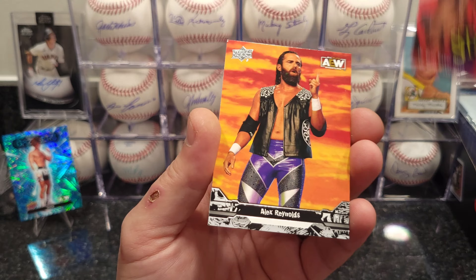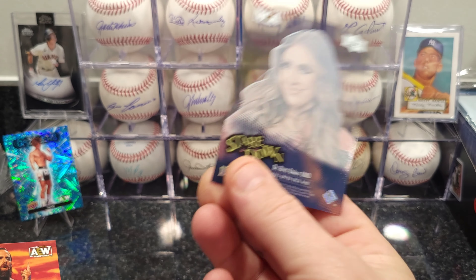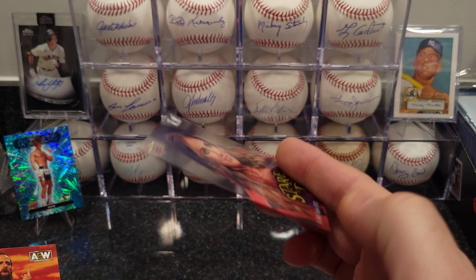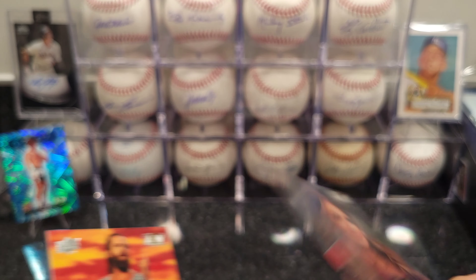Oh, that's a clear card! We got a Stare Down clear card — this is Dr. Britt Baker. Pretty cool, you can see right through it. Very nice card.